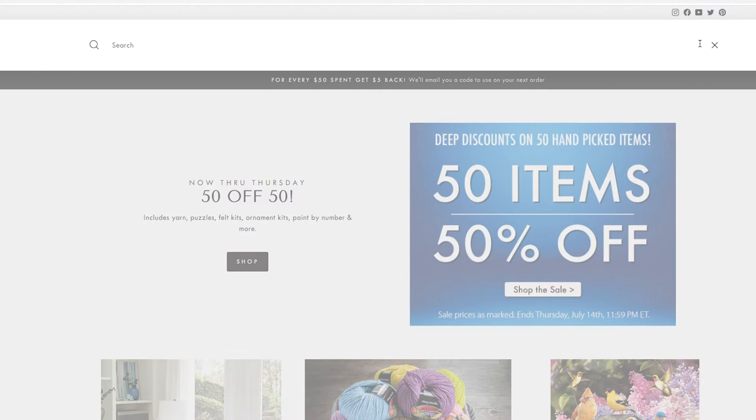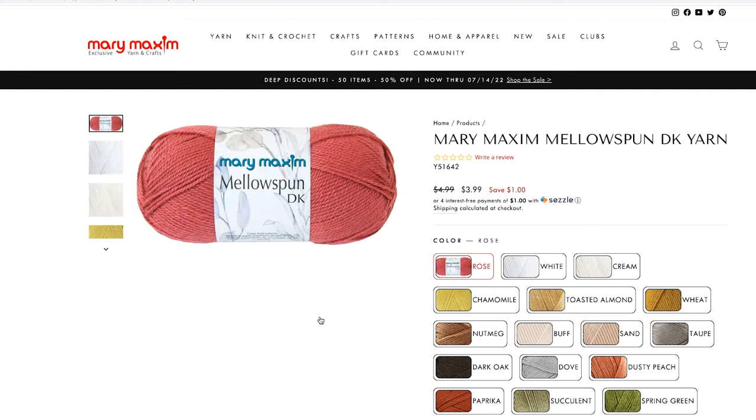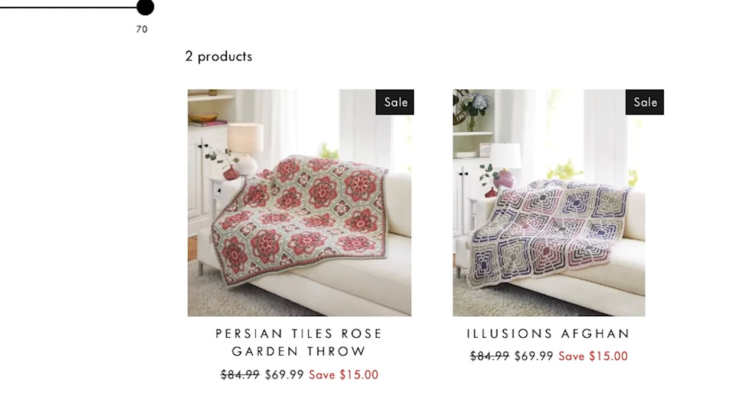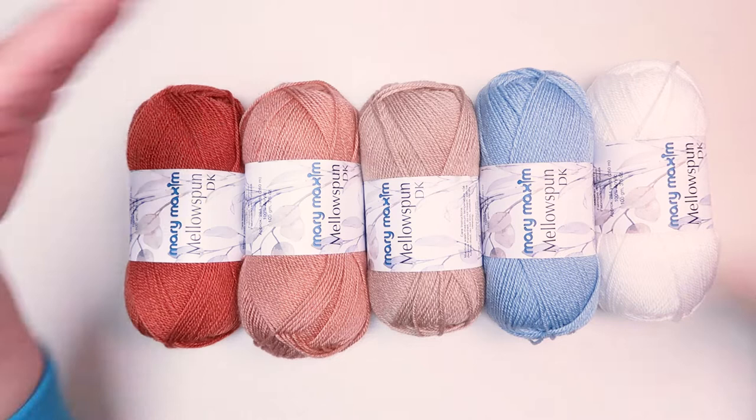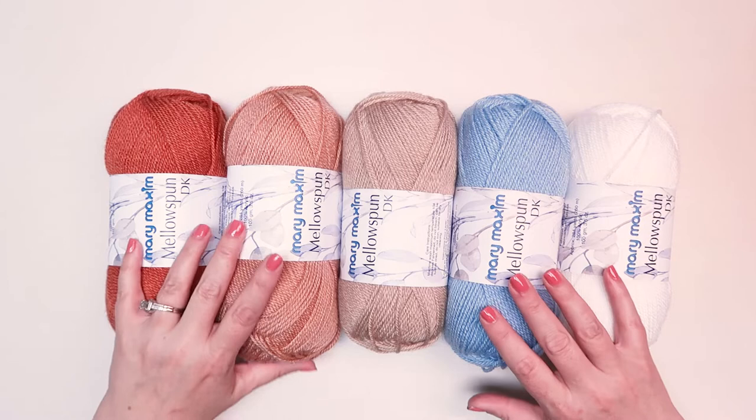What we love about this is you can get so much more yardage out of a single ball. Make sure to search for Mary Maxim Mellow Spun DK online — you'll see what patterns are available in this yarn range; we are adding more, so stay tuned. Mary Maxim Mellow Spun is a size 3 lightweight yarn; it's definitely one to keep around.